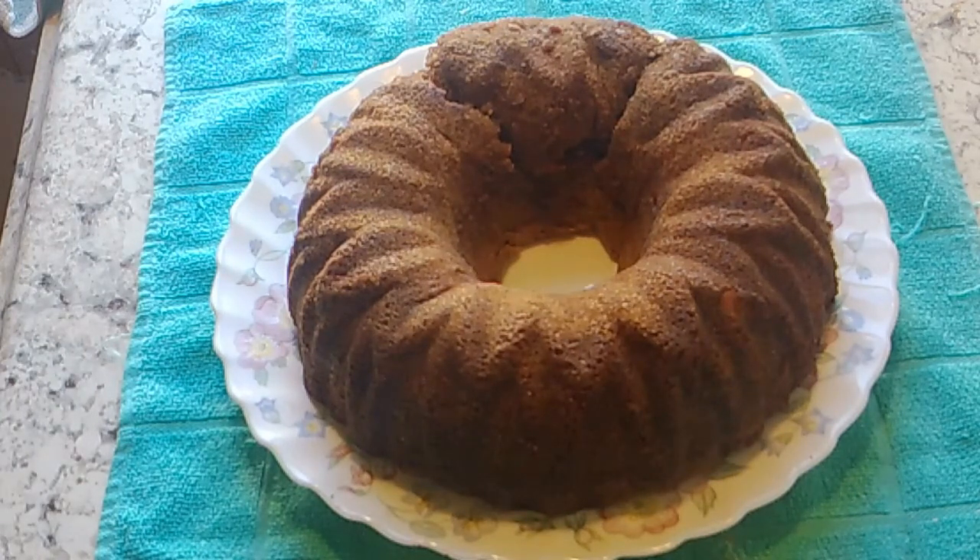Then you put a caramel sauce on it. To make it, in a medium saucepan over medium heat, whisk together the brown sugar, butter, heavy cream, vanilla, and salt, and bring it to a low boil. Continue to cook, stirring gently, for about three minutes.